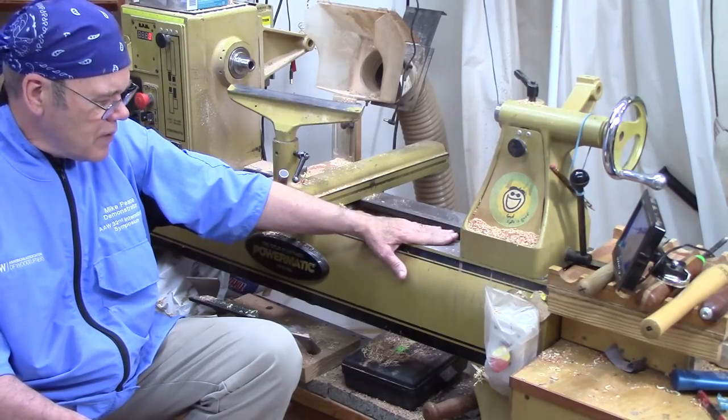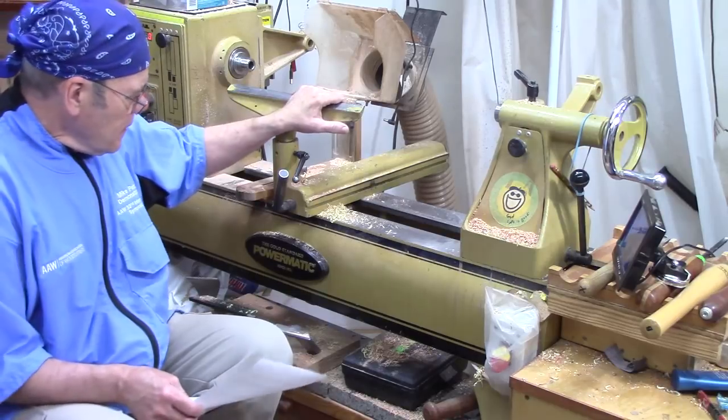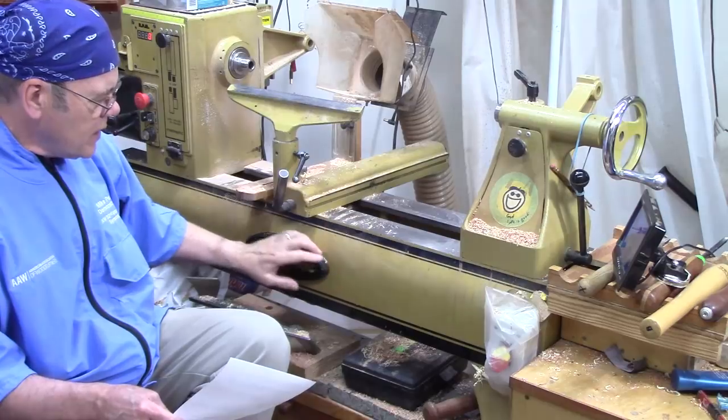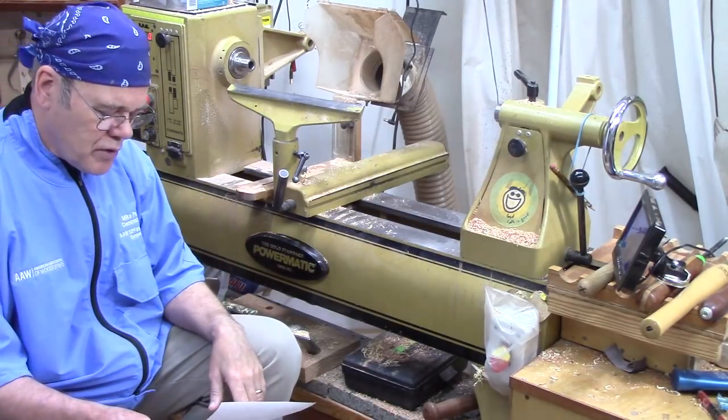It's a very heavy lathe. It's solid. It's got a 20-inch swing. It's a real workhorse lathe. There might be better lathes out there, but they cost considerably more money for the improvements you're getting.